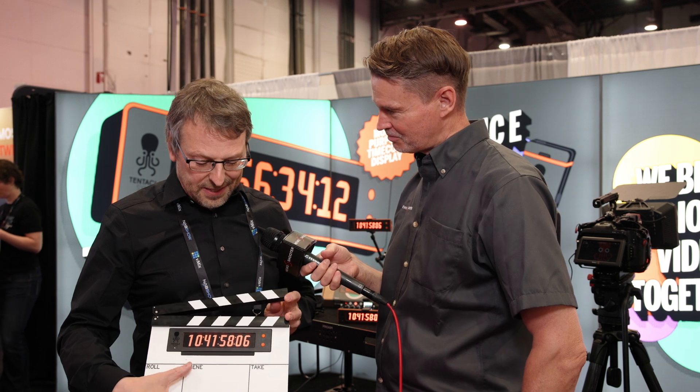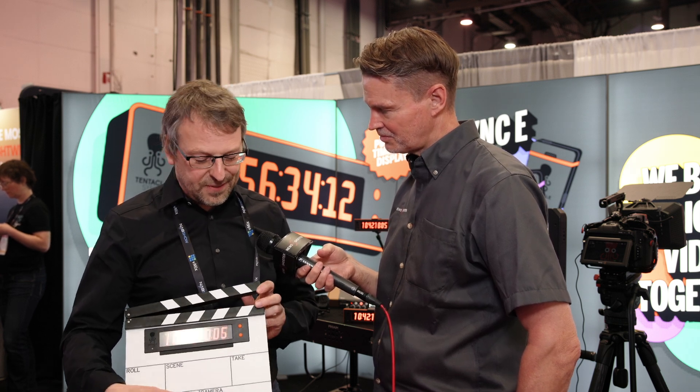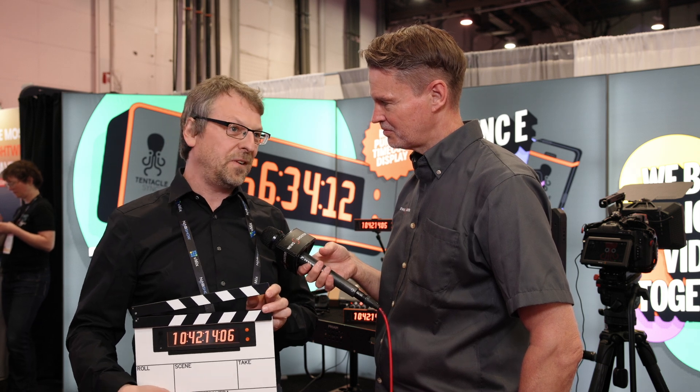Pricing: the time bar is $379 US and you can order it now. The slate hasn't been finalized yet, but it will be around $250 US, so you should be able to get the entire thing for around $600 to $650.